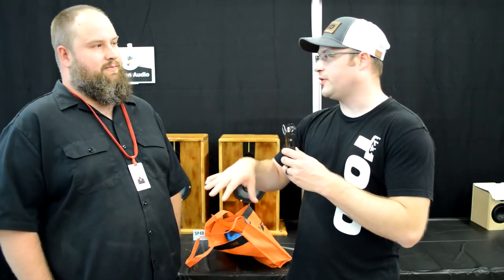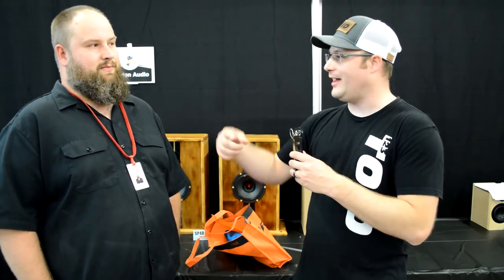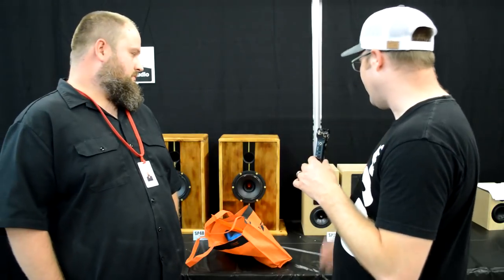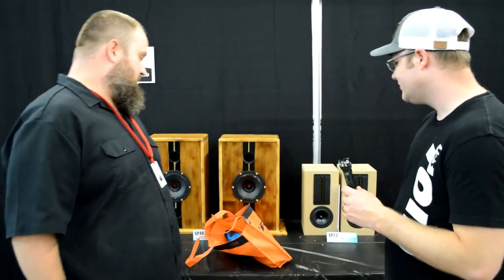The reason I bring that up is you're actually the second person so far who has talked about using both DATS and OmniMic. Do you think those are things every speaker builder should have? I think they're extremely useful — they can really do a great job getting you to where you want to be with your design. Well, I'm really impressed with your design. Good luck to you, and thanks again for letting us look at it, Scott. Appreciate it — hopefully you like them.